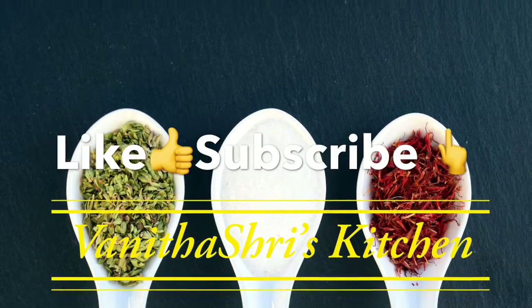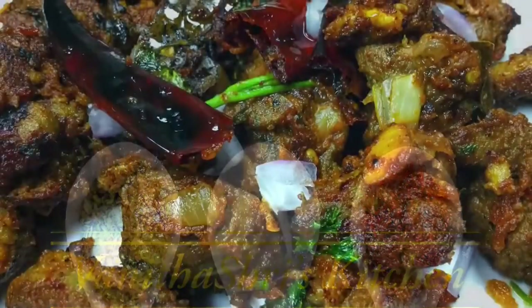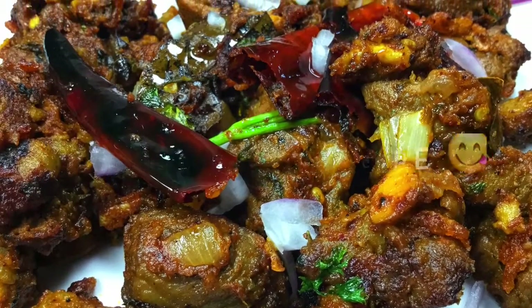My friends, if you liked this video, please like, share and subscribe to Vanita Shreesketch. Let's see what we have today. What's your name? 3 in 1 mutton.